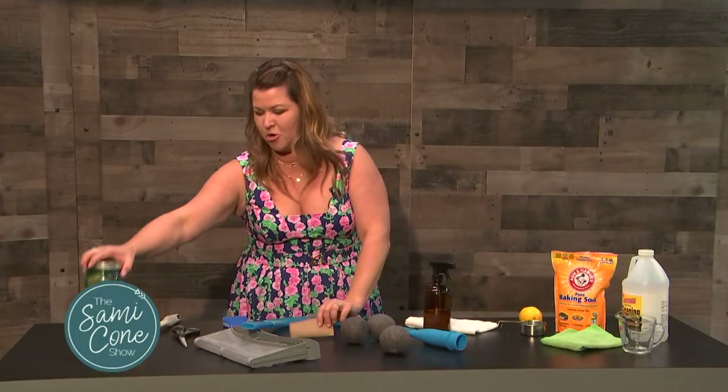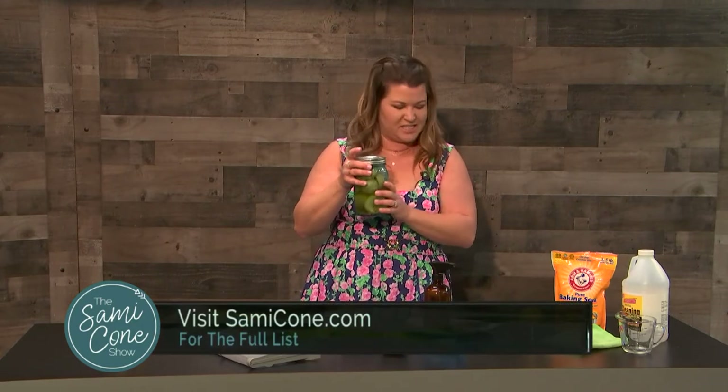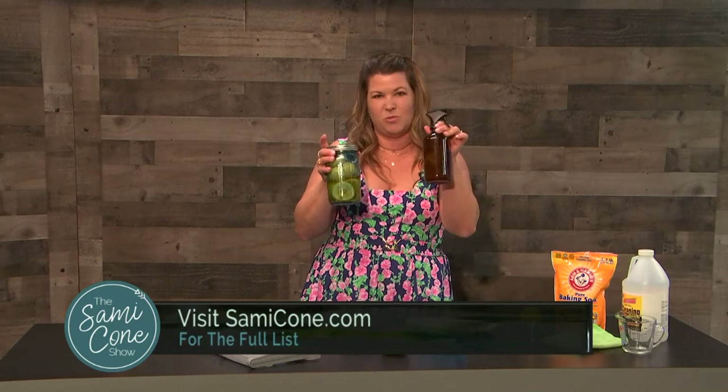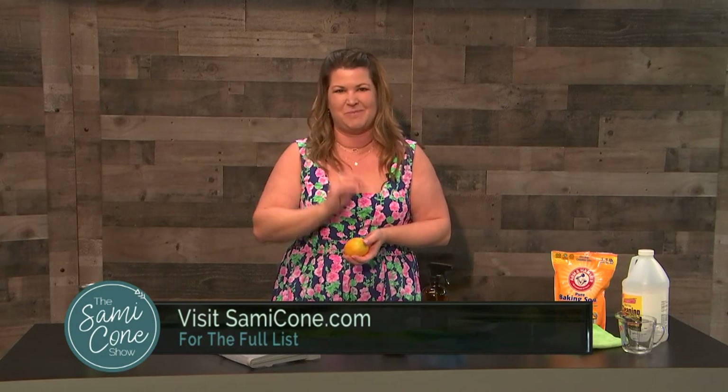To make this homemade cleaner, you're just adding some lemons — old lemons or lemon peels — and vinegar. Let it sit, then mix it with some warm water, and that's your all-purpose cleaner. You can also use baking soda, and lemon is a great scrub agent. These are ways to not only keep your home clean, but to clean the things you use every day and make your cleaning even better.